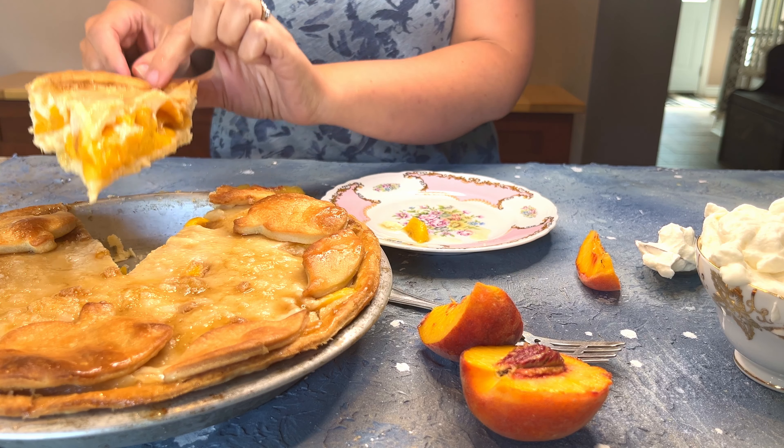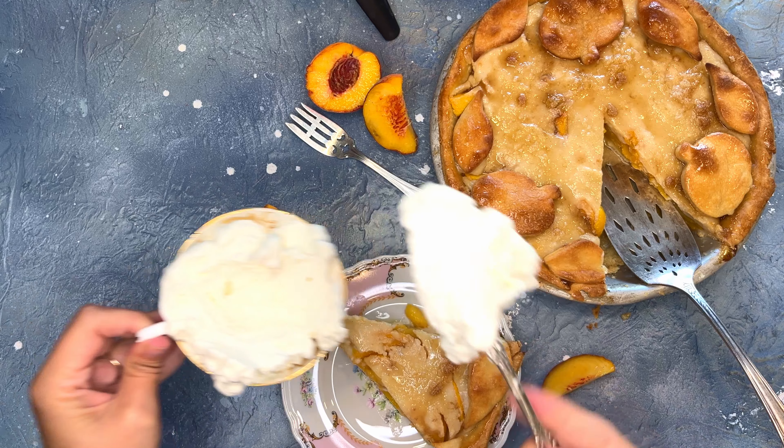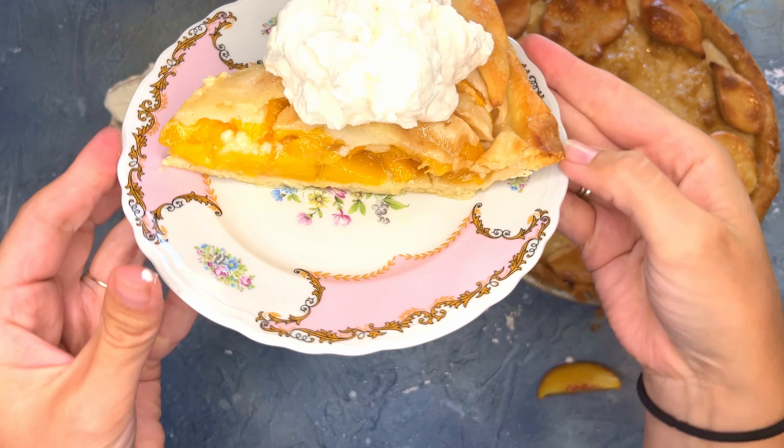Hi Vintage Bakers! Today I'm going to share my grandmother's favorite peach pie recipe that will have everyone asking for seconds, and it's easier than you think. This peach pie recipe is packed with fresh sweet peaches surrounded by a creamy sugary filling and baked inside a golden flaky crust.